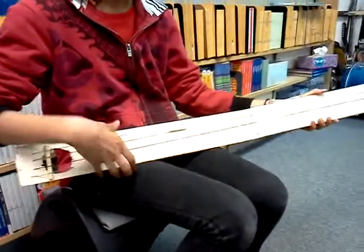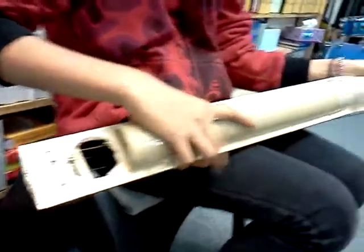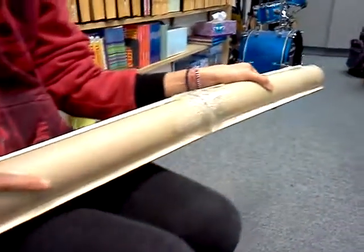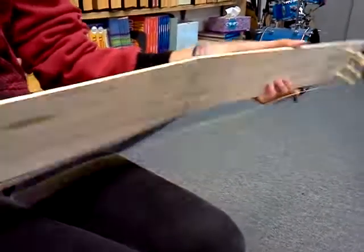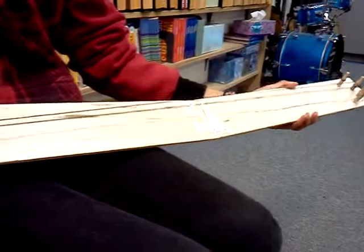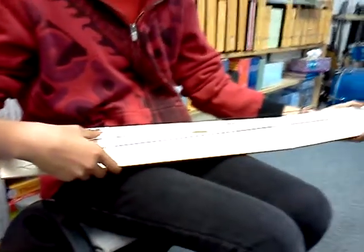Would you show the back so we can see where the resonation comes, or where the support comes for the holding of it? Why does it flex in the middle? So it's kind of like when you do this. So it gives it a wah-wah sound.